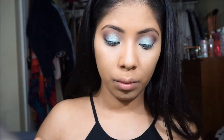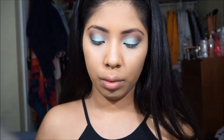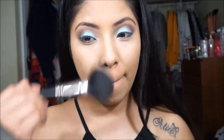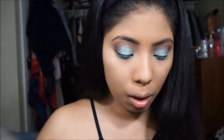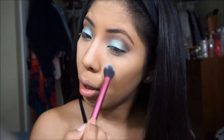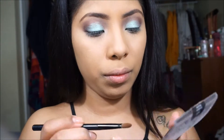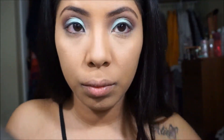Now I'm going to be setting my foundation with this Infallible Powder, and I'm actually using the color sun beige — this is one color down from the caramel beige, so I use both colors on and off. Now I'm going in with the e.l.f. HD Translucent Powder and I just use that to set my under-eye concealer. And I'm going back in with that palette for my under eye.